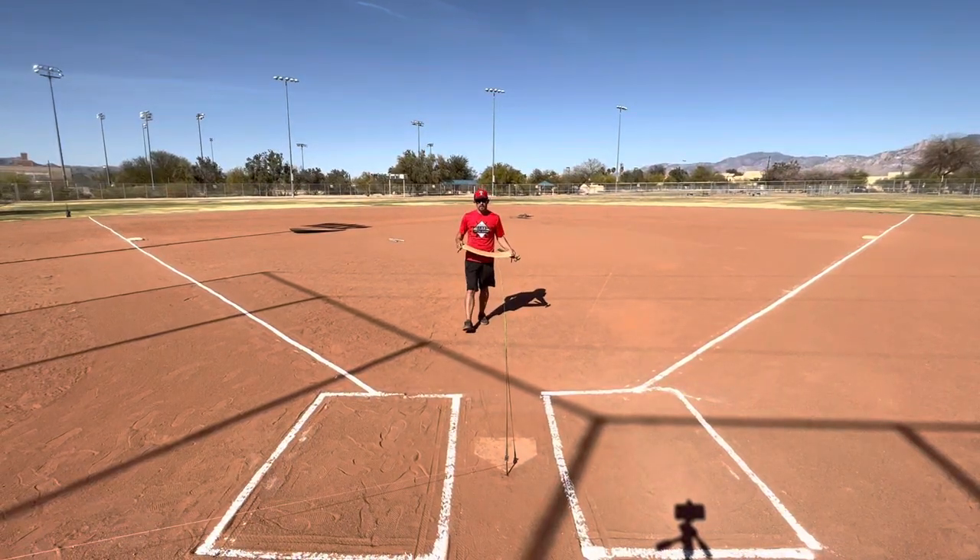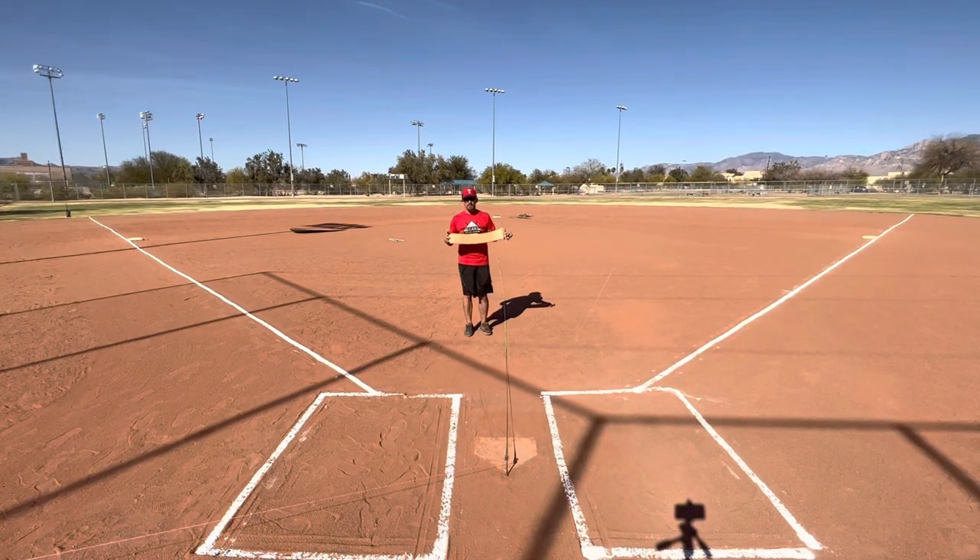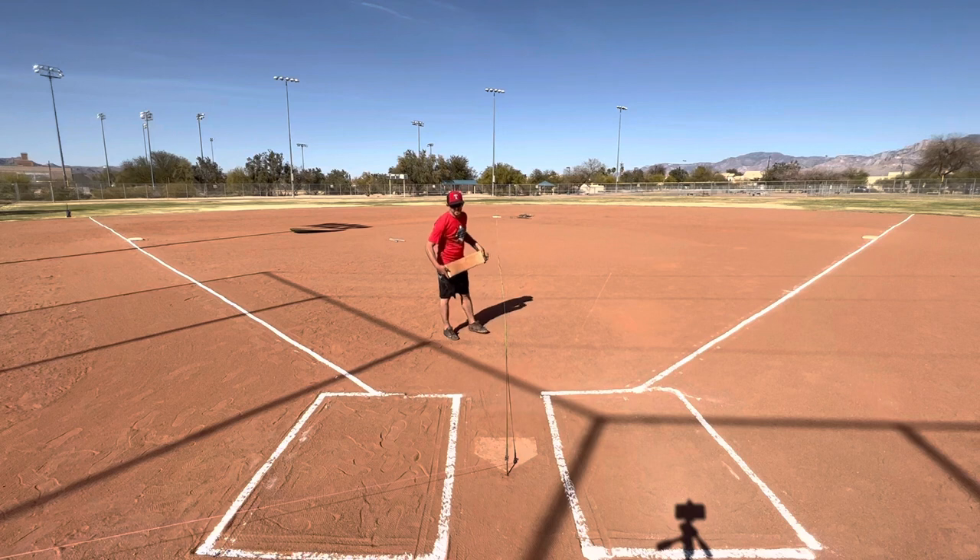Softball coaches, if we're setting up a softball field, we need to go ahead and put a temporary mound in. Go ahead and use the nail for our base string line. Use the tape measure that's in the box. Go ahead and stretch it out all the way past second base.